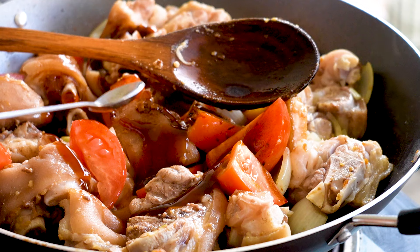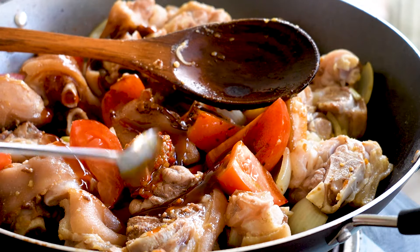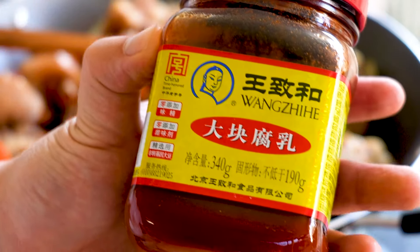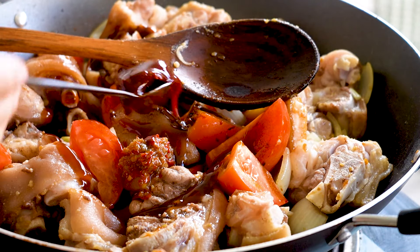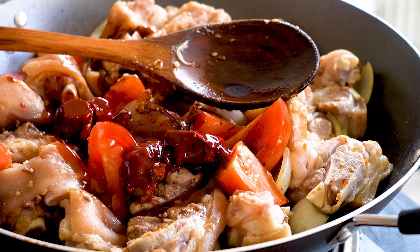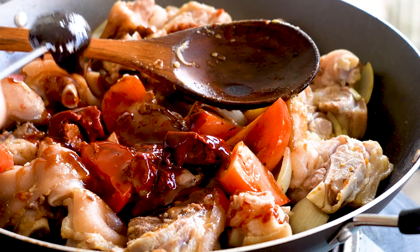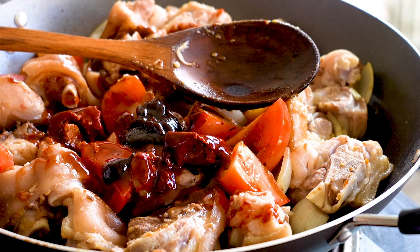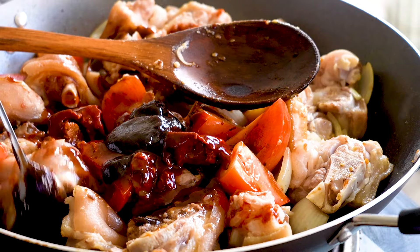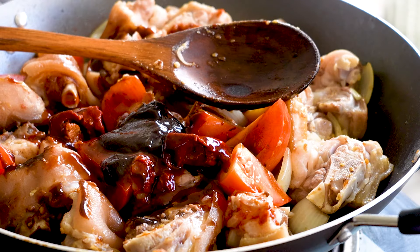If you want a little kick, you can add in some chili — here I'm using some Mexican chili relish, just one teaspoon. Over here I've got some fermented red bean curd, adding in two scoops to get a little of that red sauce for color. Next I'm going to add in two teaspoons of hoisin sauce. And that's all our sauces for this stew — turn up the heat and stir it all up.